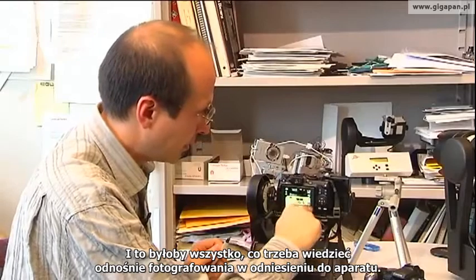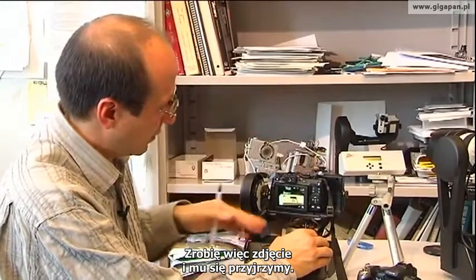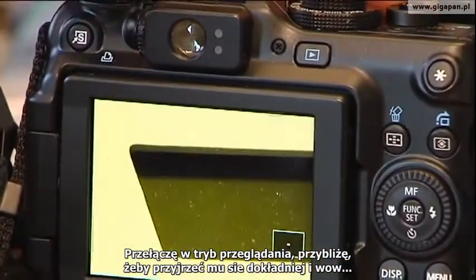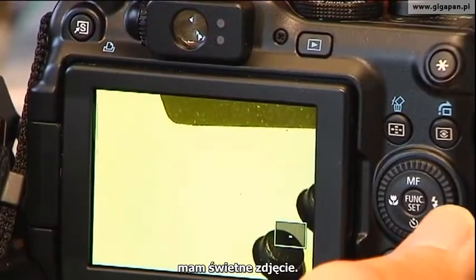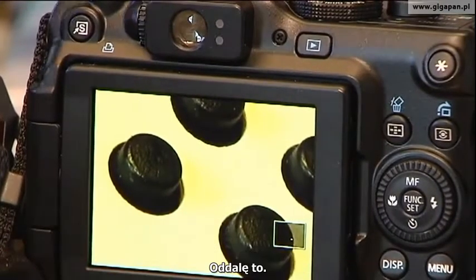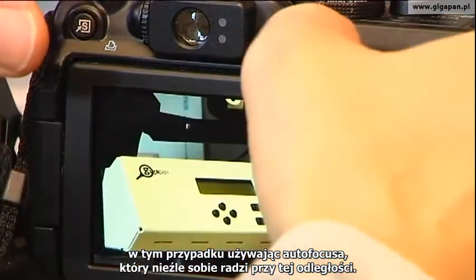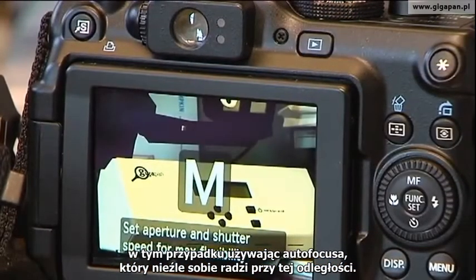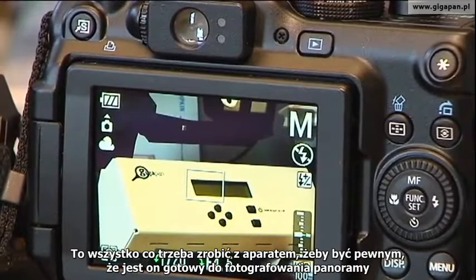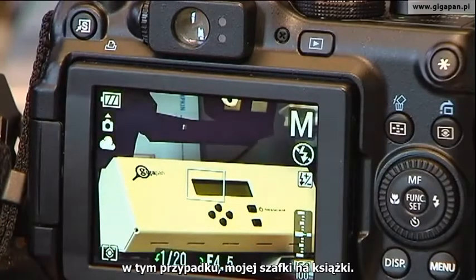That describes everything we need to know about taking the pictures with the camera. One of the important next steps is actually trying it out, so I'll take a picture. Once I've taken the picture, I'll go and look at it in the review mode. I'll zoom in, look at it in detail — and I've got a nice picture. I'm able to see the little buttons on the old-fashioned GigaPan unit quite well, and I'm seeing little chinks in the aluminum. So now I know the pictures the camera takes are reasonable, the autofocus is doing a good job at that distance. I'm happy with the quality of the picture and I've set up my camera.